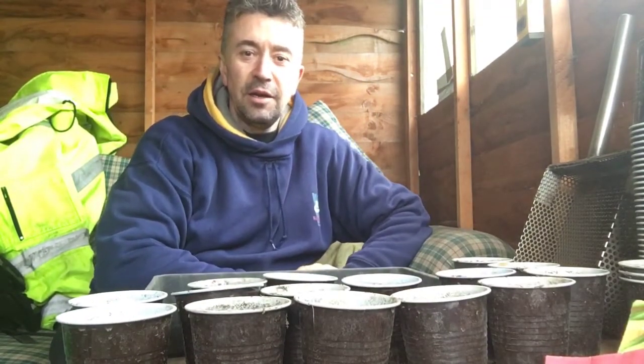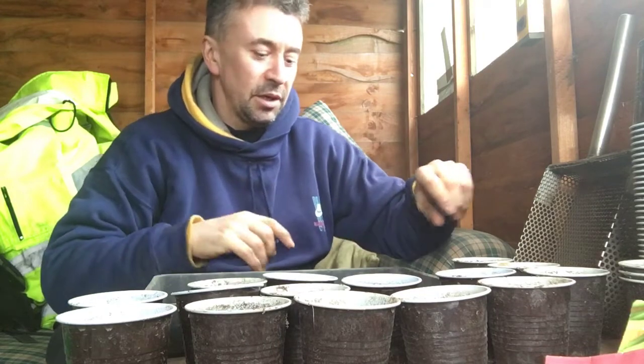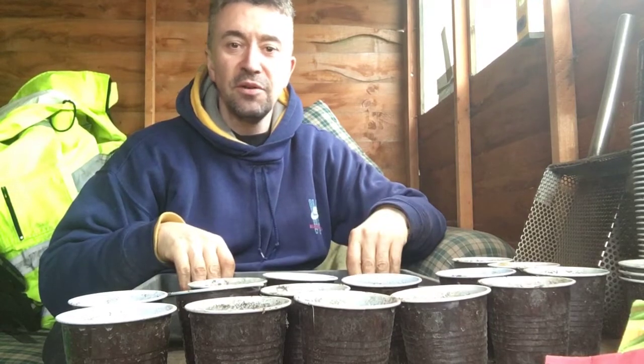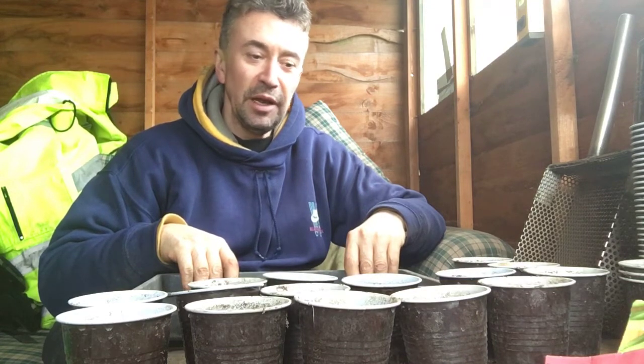Hello, Darren here again in Northumberland, Cramlington. I'm in the shed — definitely in the shed this time. I said this morning I was gonna talk about cheap ways of planting up. There's cheap ways and there's cheap ways, isn't there really?